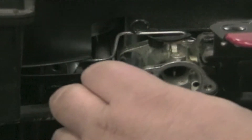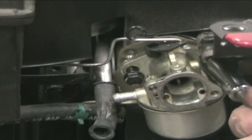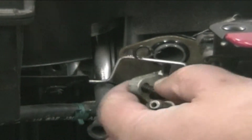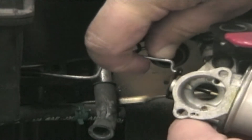Plug the fuel line with a 5/16 bolt if fuel is in the tank. Remove the two carburetor bolts and slide the carburetor off. Carefully turn the carburetor and disconnect the governor linkage from the throttle. Care must be taken not to break the throttle plate.